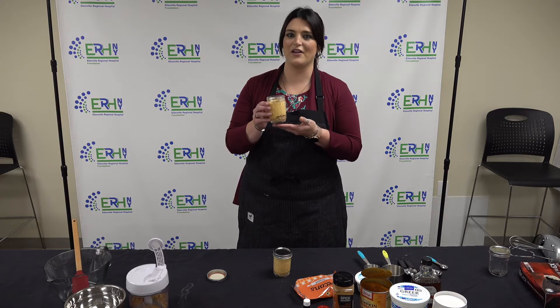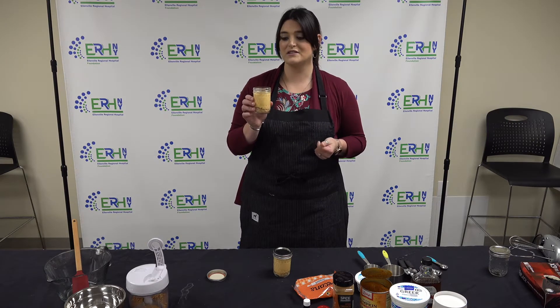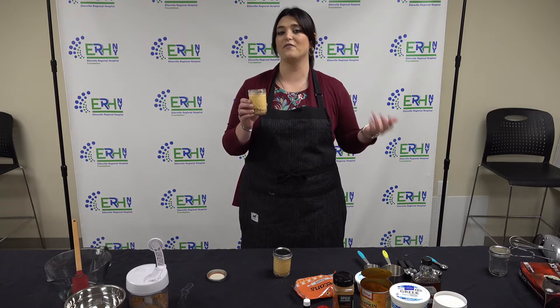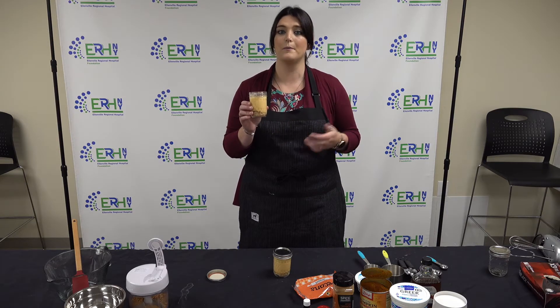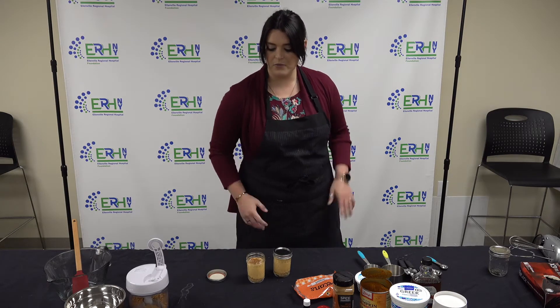This is what the finished product is going to look like. I decided to put them in these cute little mason jars for the presentation — it gives it a fall feel — but you could definitely put them in different bowls or little glass bowls, however you would like.